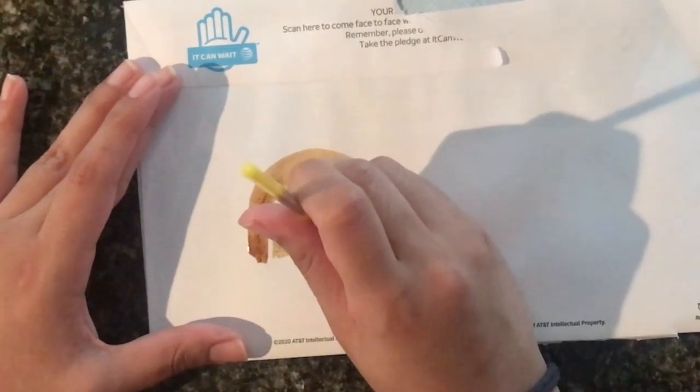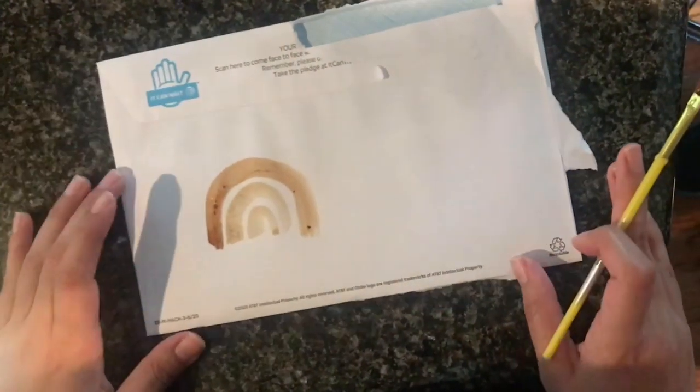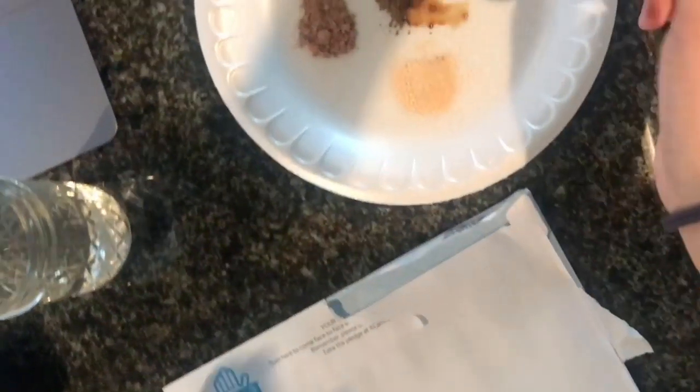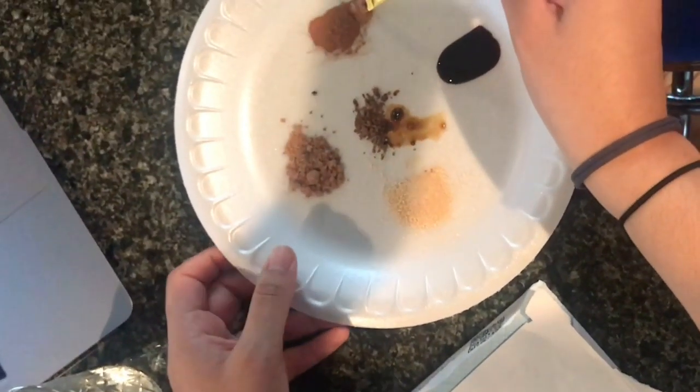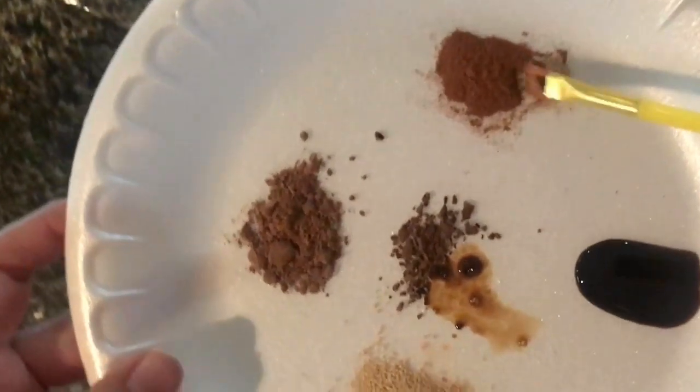I'm using a brush here for our last assignment. All you're gonna do is dip your finger or your brush into water, then mix it a little bit with the coffee or whatever powder you have. Just try to make it work as best as you can — it's not gonna be perfect because it's not real paint, but be creative and try different colors.